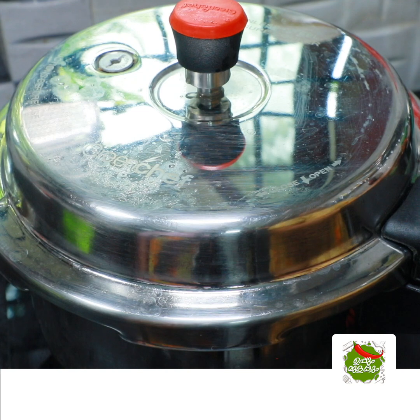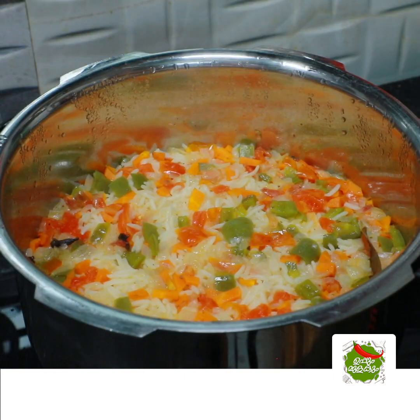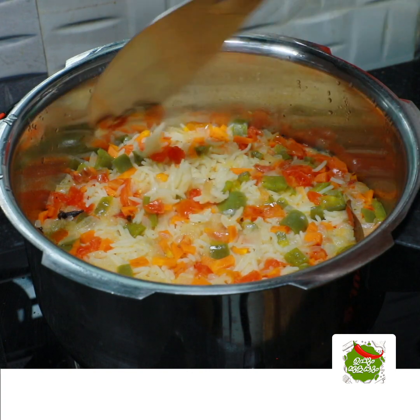Then I have a cup of milk. It is not quite enough, so I will mix it in with the milk.